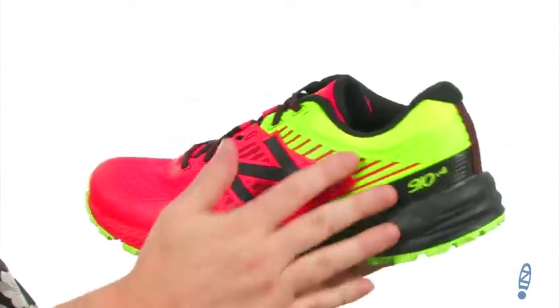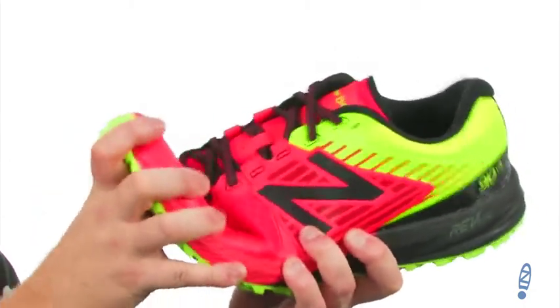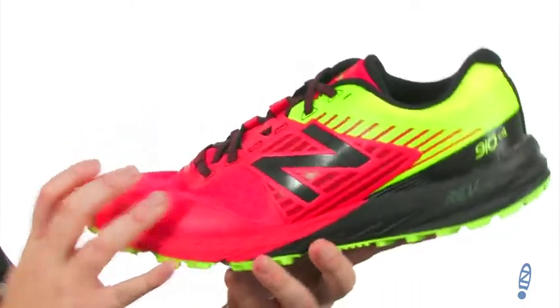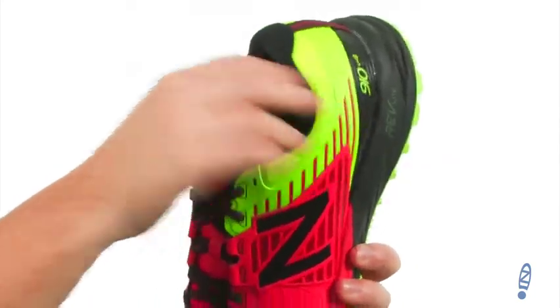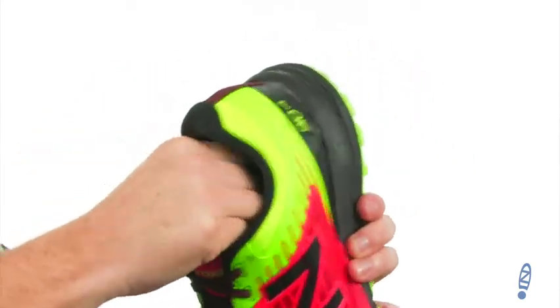There's breathable mesh up here on the upper, and synthetic overlays that'll give you the support that you need. It's got a sturdy flex with a lot of extra padding up around that collar area, and a nice supportive heel cup in the back as well.